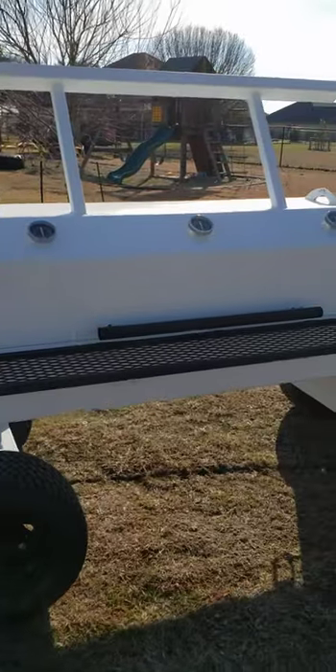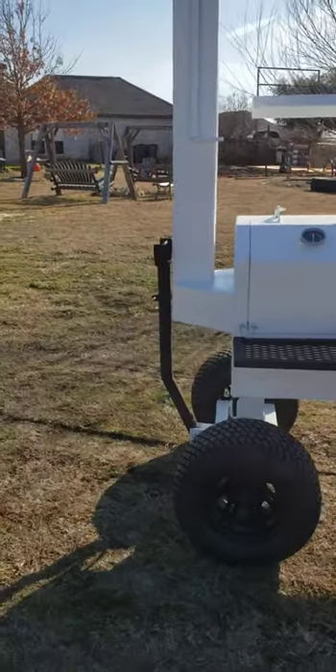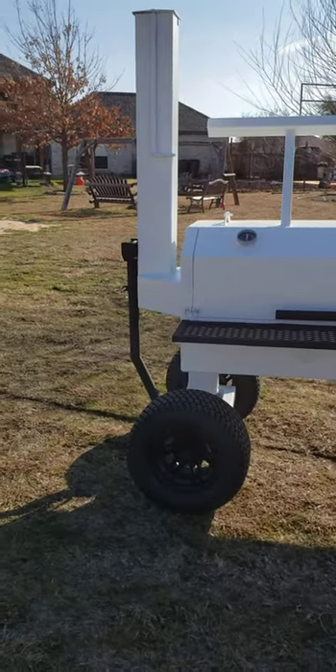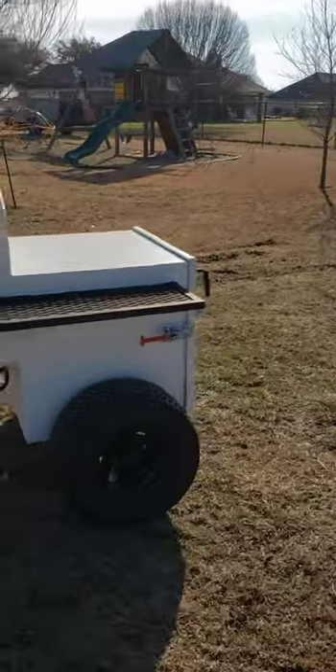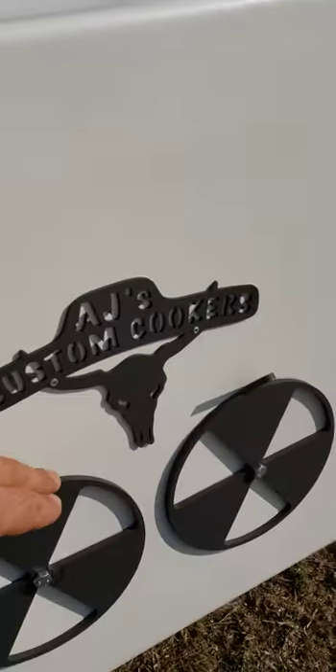We can also do 48 and 36 inch, as you've seen. The stack is six-by-six tube. The firebox is fully insulated — and that's where we'll start. Let's get this opened up.